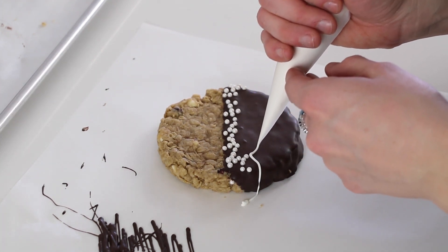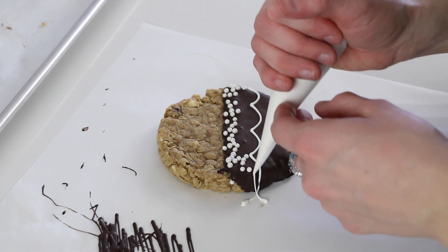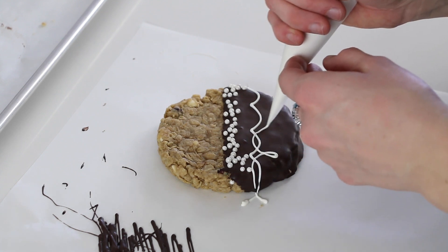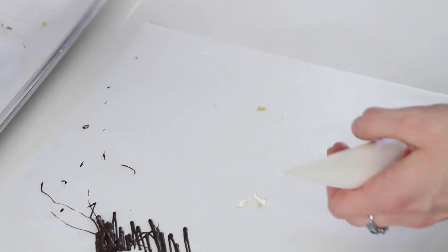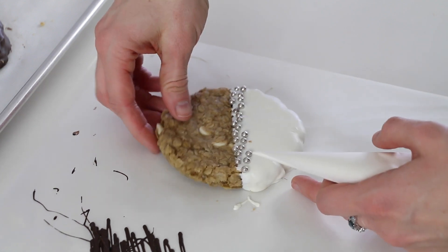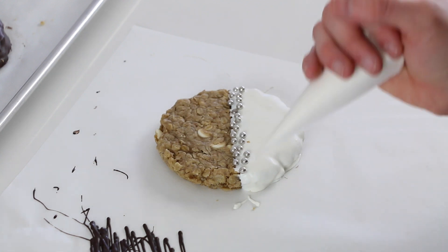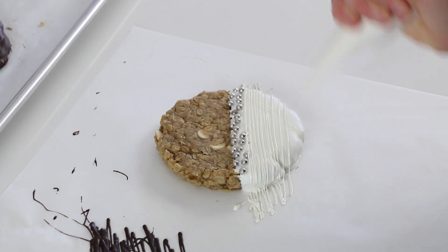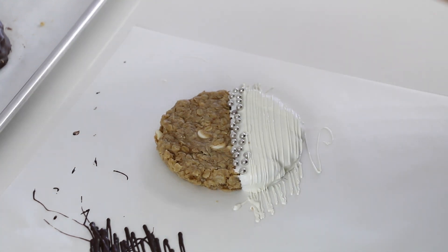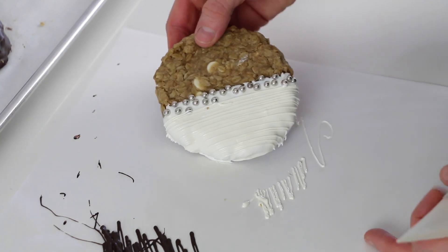We can do some white on white. And for this, let's just try a nice white drizzle. If you want, you can also drizzle on the cookie itself. I kind of like it to be separate, but you can just play around and have fun coming up with designs.